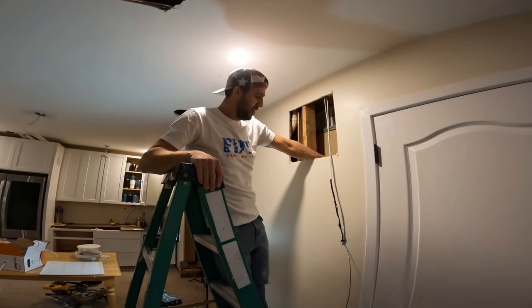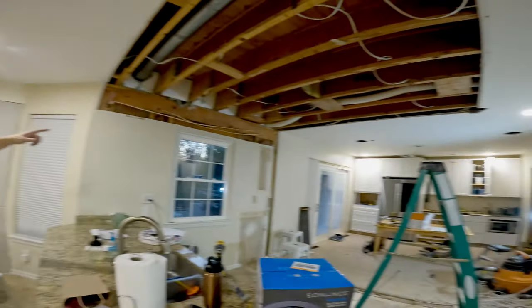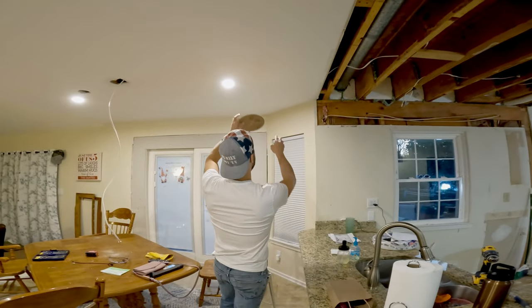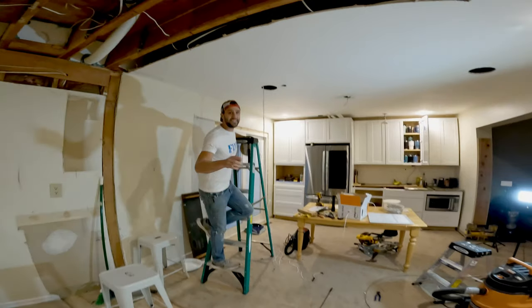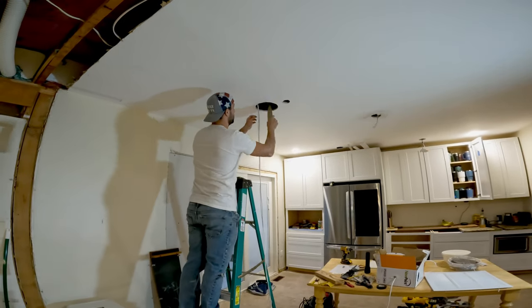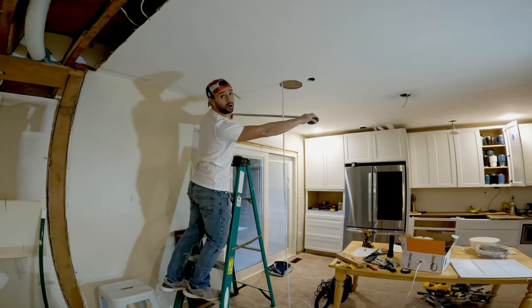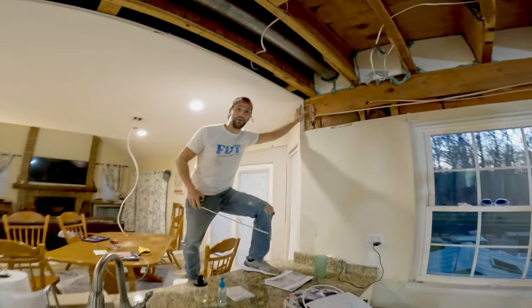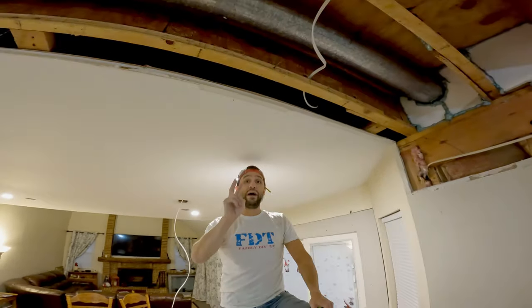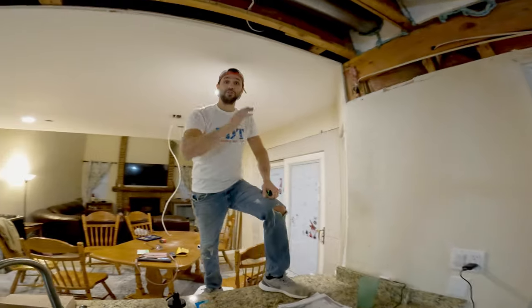Now we're going to continue these wires down. So now we're going to show you how to cut the hole for these. Where do you place these? They're square. We want to put a speaker right around here, but we can't just measure off this wall. So what we're going to do is find the center of this hole. We're going to measure from the wall to the center of the hole, which is 39 and a half inches. We'll make a mark on the ceiling — now we have two points we can reference, and as long as we have something going off of that, we know we have a straight line.